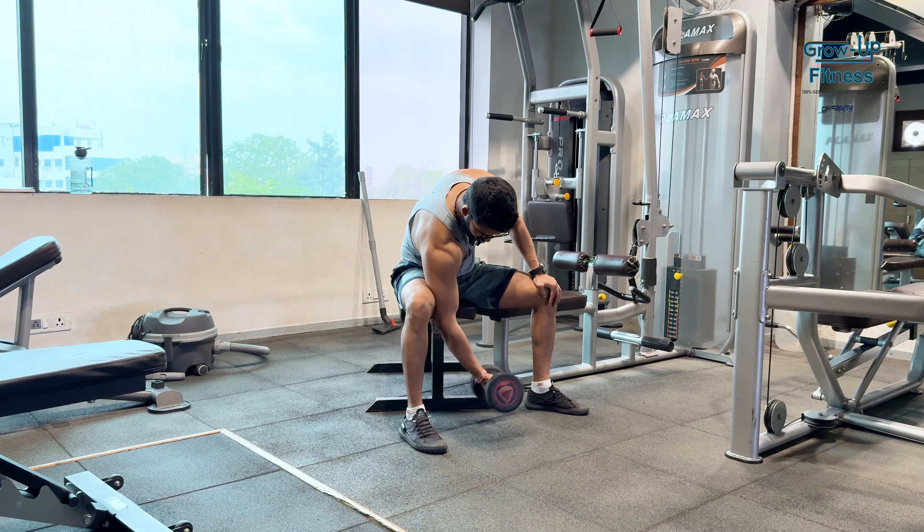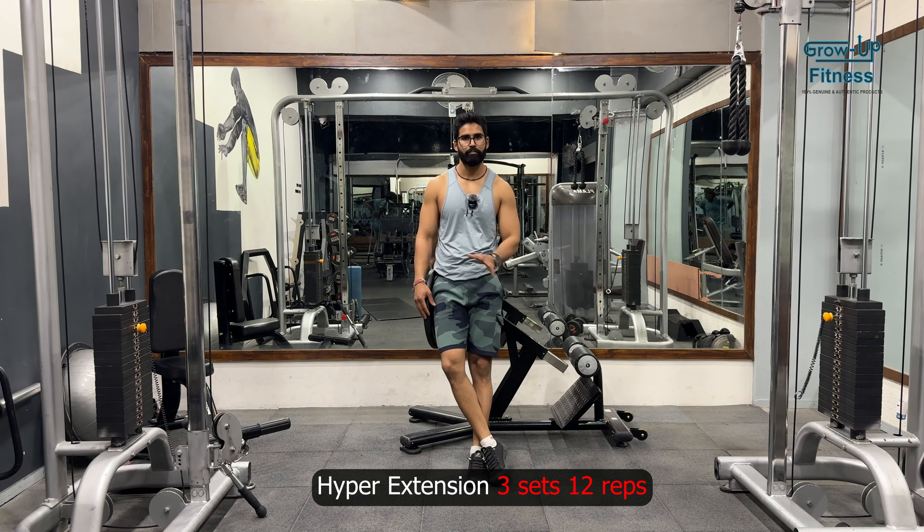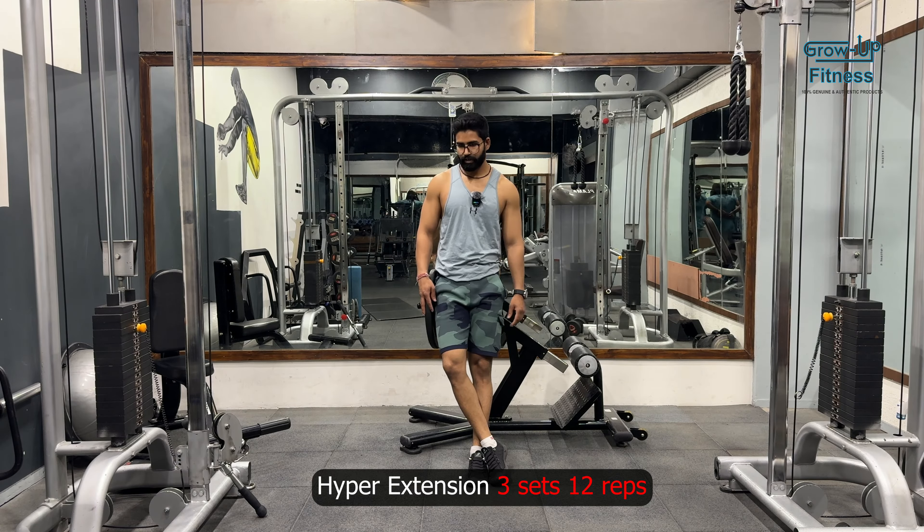Today's exercise is hyperextension. We are going to talk about form — I am taking 10 kg weight, 12 to 15 repetitions. Let's do it properly.